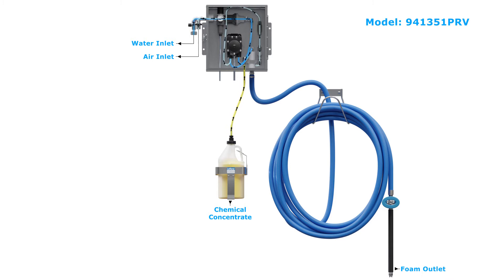Liberty PRV foamers include a pressure-reducing valve, an air-driven flowjet pump, and a Venturi foamer body.